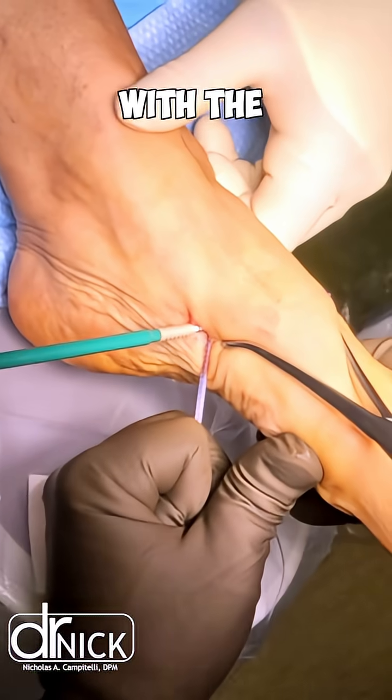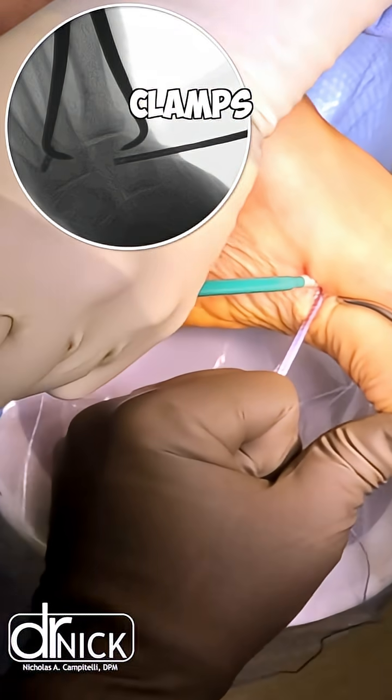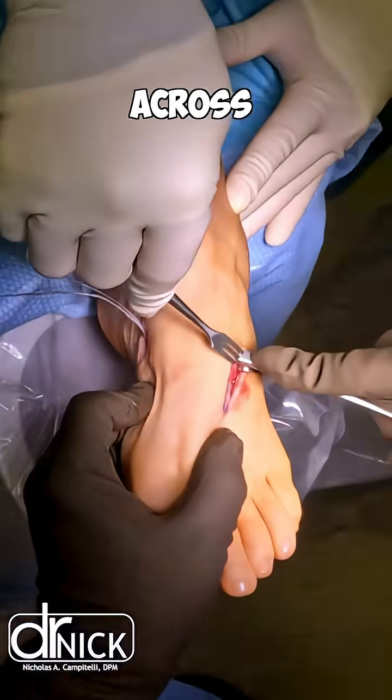We tighten our internal brace with the use of pelvic reduction clamps. The tenodesis screw gets inserted across the medial cuneiform.